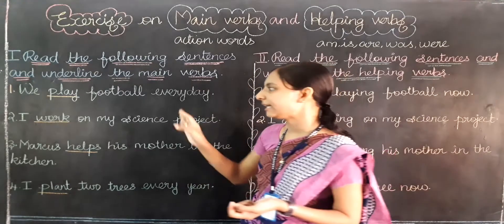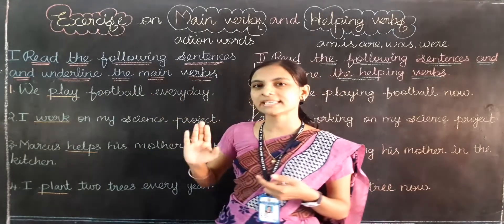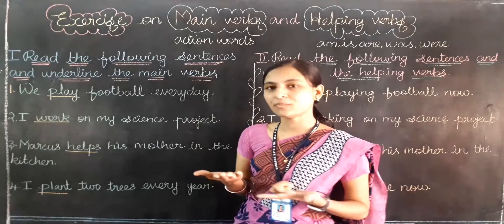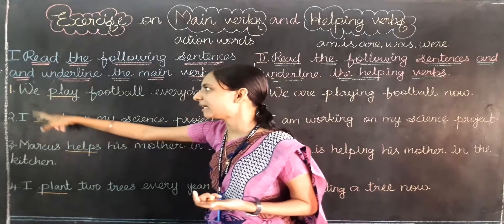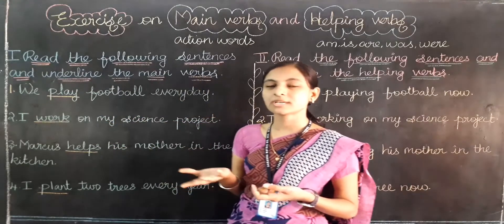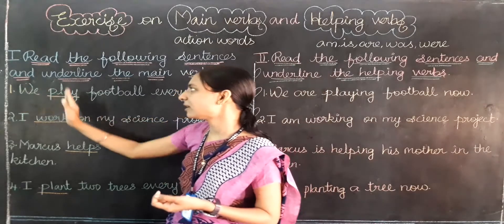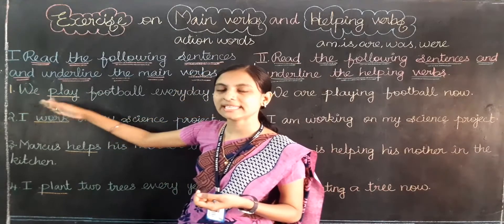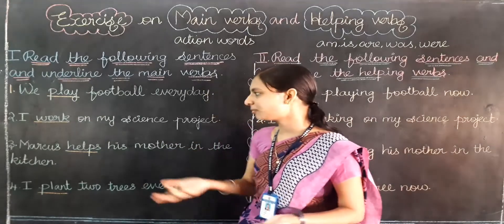What are main verbs? Action words only. In a sentence, if you find any action word, that is a main verb. And it comes after the subject. The subject is the first word — about which person we are talking. After the subject, the main verb — the action word — will come.